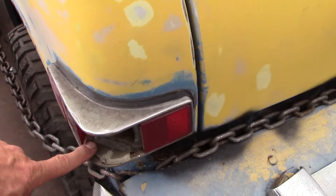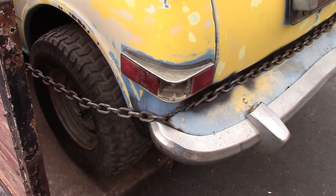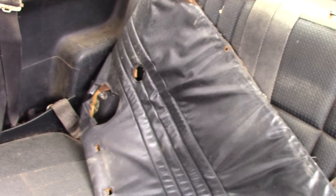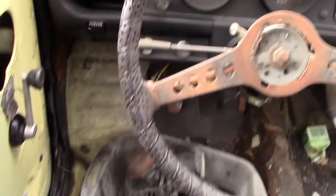The back left quarter panel has damage, the back left tail light signal lens is missing. It looks like it was a project car — there's your interior and the liner. It's obviously a non-running project car.